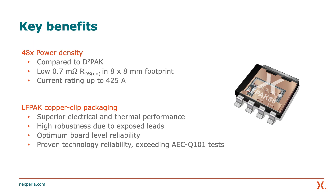It offers high robustness due to exposed leads, leading to optimum board-level reliability regardless of PCB material. Devices are often designed onto a circuit board fitted onto a motor where they are subject to shock, vibration, and extreme temperature ranges. With proven technology reliability and almost 20 years of experience in high-volume production of copper clip technology, the LF-PAC 8x8 meets the reliability demands of the automotive industry and exceeds key AEC Q101 tests by up to two times.